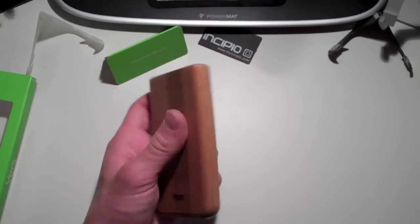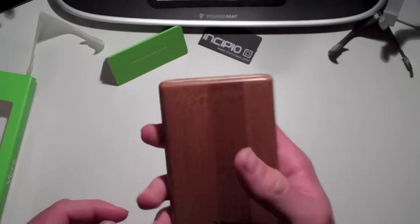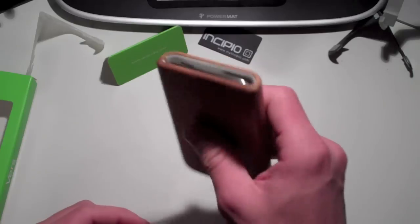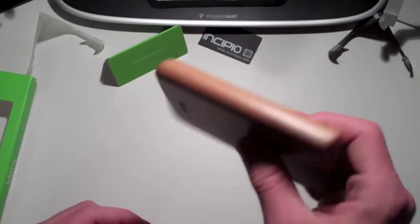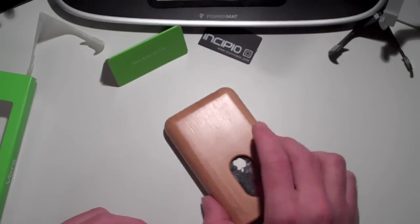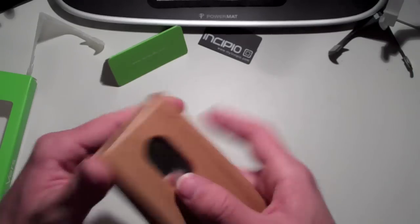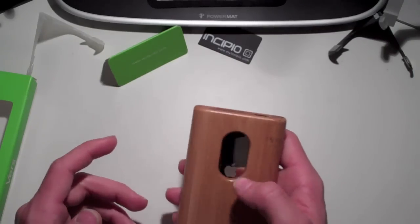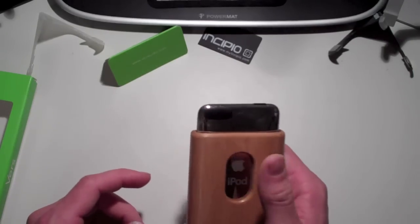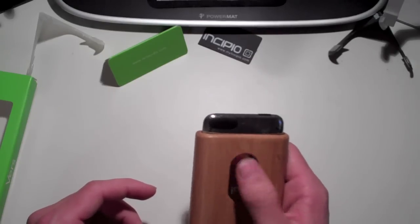With this case, like I said, you get lots of protection. It's bamboo — ultra, ultra strong. With the steel-reinforced corners, you don't have to worry about dropping your iPod. The material is going to take the brunt of the hit. It's also very easy to get your iPod out of this case. Just take any finger, push up on your iPod, and it's out. Push it in, push it out — whichever you want.